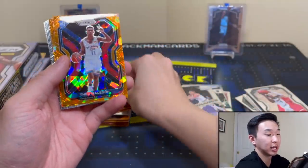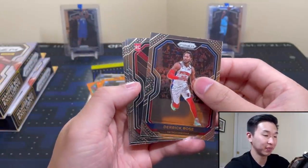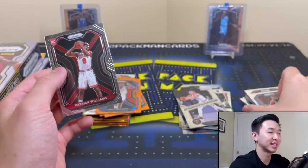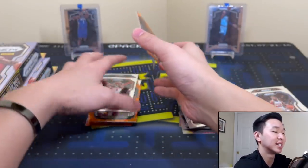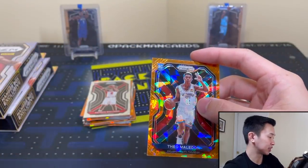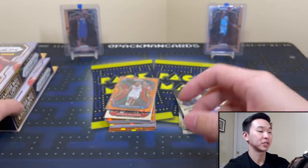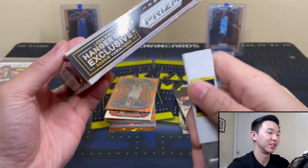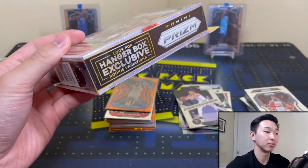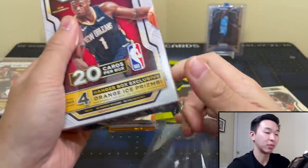Maledon! That's actually good, I like that. And another rookie — Patrick Williams. I'll take the Maledon and Patrick Williams — just one rookie though. That can be rough. Two boxes left and so far it's definitely not living up to the price. But once again, I could get an incredible box and you could get a terrible one, or vice versa. You never know what you're going to get.